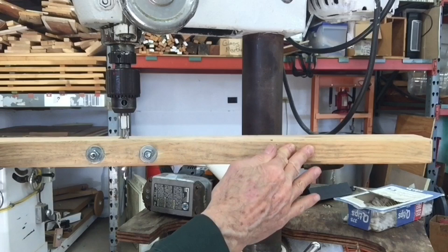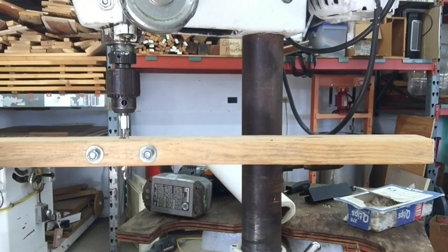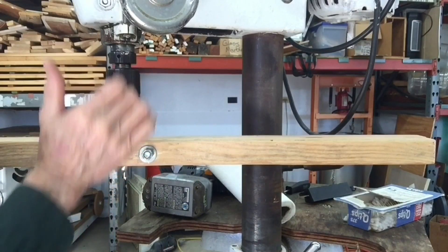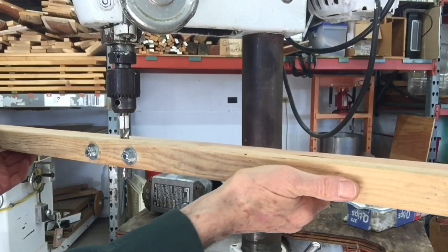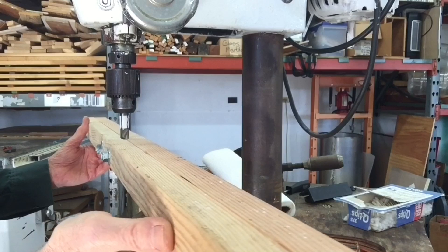Okay, we got the same thing — I got the same thing yesterday. The Jacobs taper is where the slippage takes place, and that's still the case.